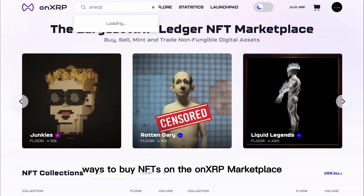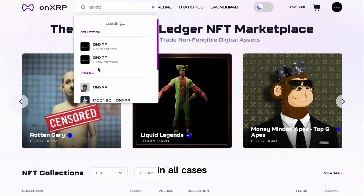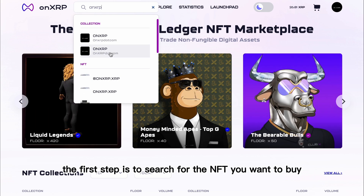There are several ways to buy NFTs on the OnXRP Marketplace. In all cases, the first step is to search for the NFT you want to buy.